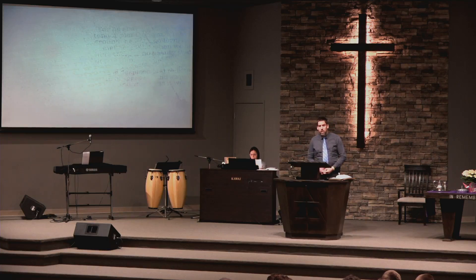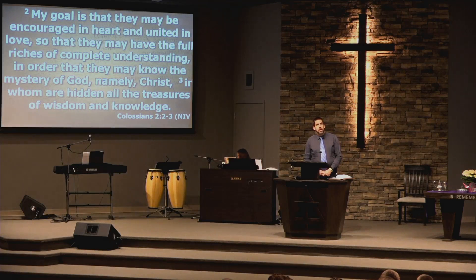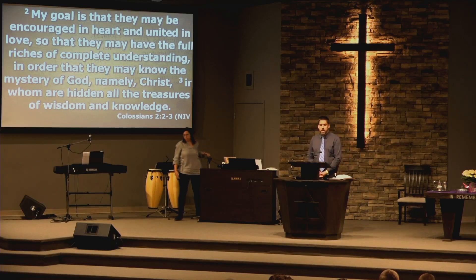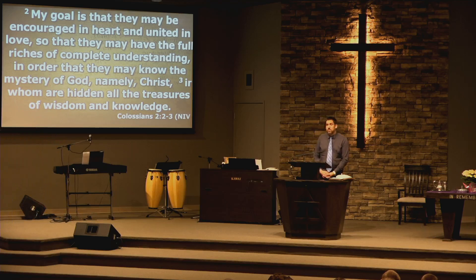Our scripture reading this morning comes from Colossians 2. We'll be reading verses 2-7. But before I start with the reading of our text, I want to put an image in your head as we think about it, as we read the verses from Colossians 2.